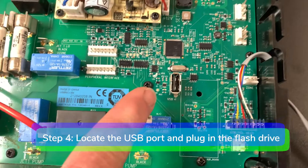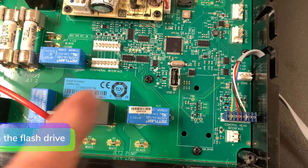Step 4: locate the USB port and plug in the flash drive.